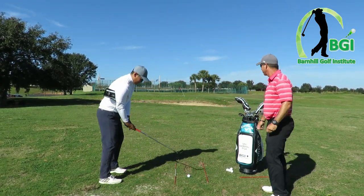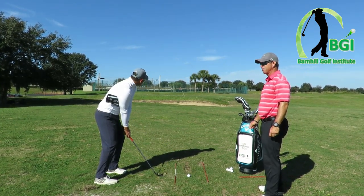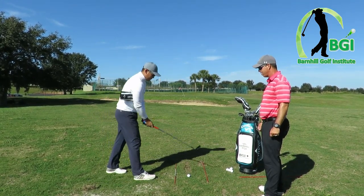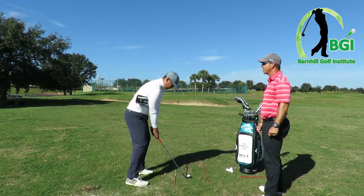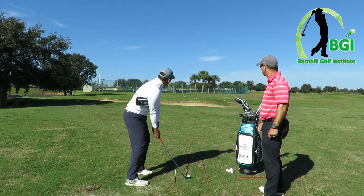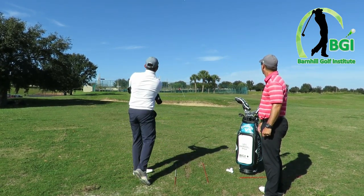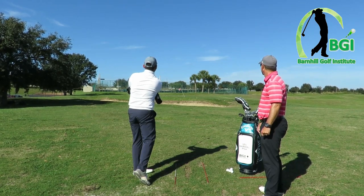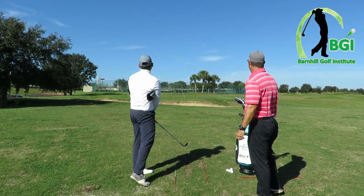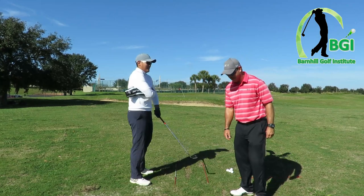Let's do one more — this is the shot. If you hit this one inside five feet, I owe you ten burpees. If you don't get inside five feet, you owe me ten burpees. Oh whoa — oh my gosh, I'm going to have to do burpees! It looks like I'll do one.